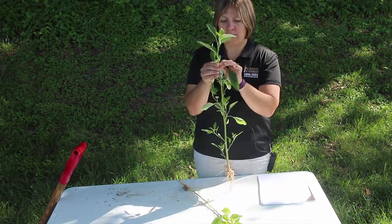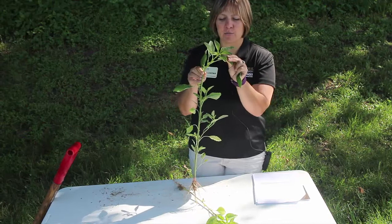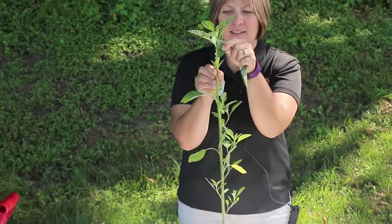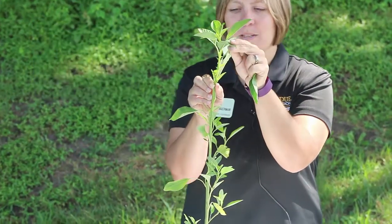Common waterhemp does not have any hair on it. It has very smooth waxy leaves and there's an indentation at the tip of the leaves. This is a common identifying factor for all pigweed species.